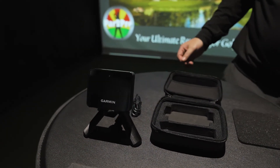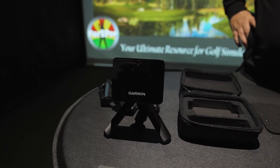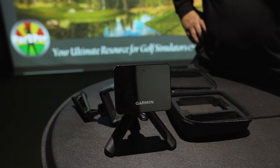As far as connecting to your devices, the Garmin Approach R10 is quite simple and quick. It works with your iOS Apple device, your Android, and iPads as well.